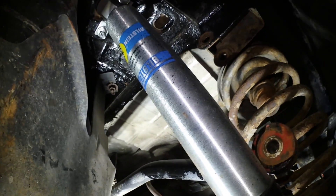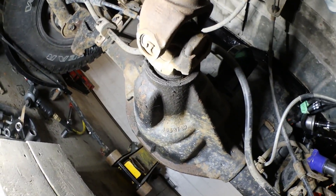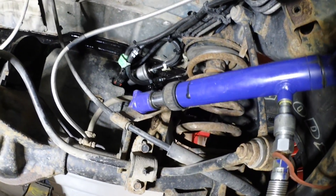The last thing I've got to do before we can adjust the pinion angle is to remove the track bar. I do not have an adjustable track bar, but I did another video on this showing how I overcame that situation.